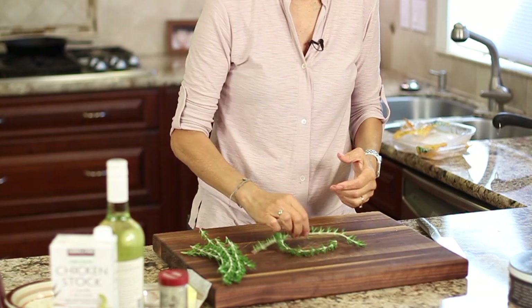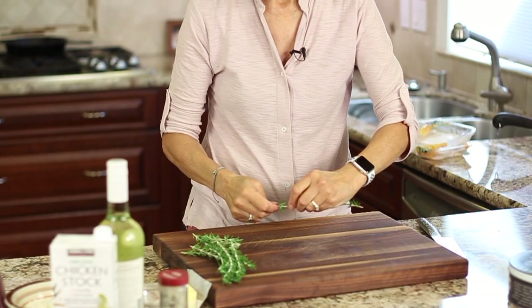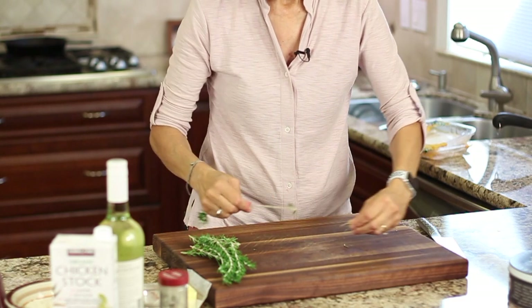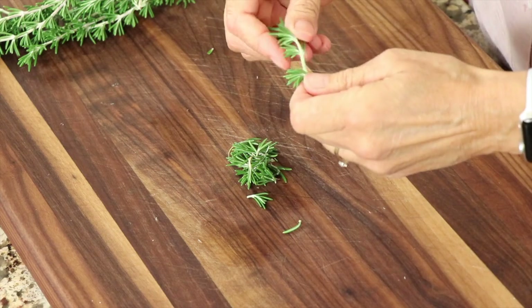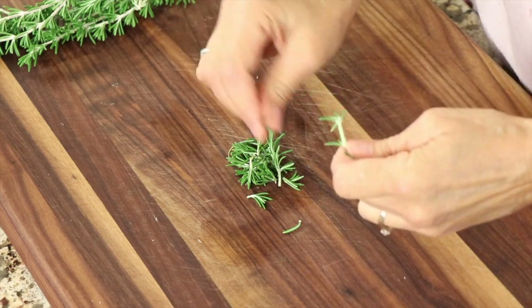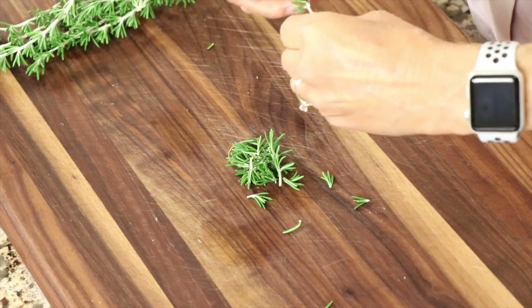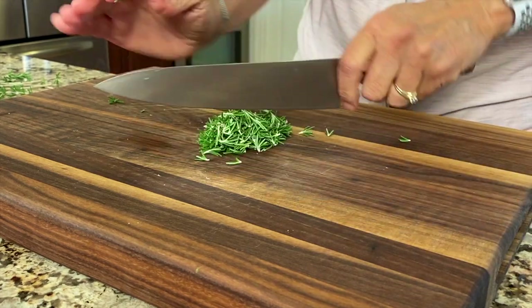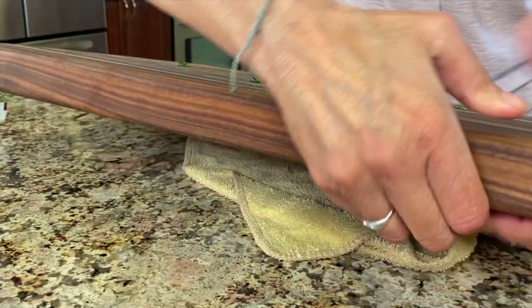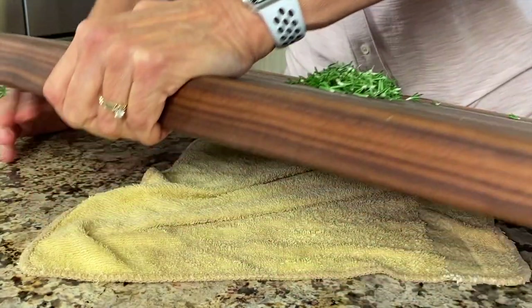Now to season this up, rosemary goes fantastic with chicken. I got this out of my garden. I'm just going to peel back those little petals and peel them off. I'm going to add about probably two tablespoons worth, something like that. You notice how my board is sliding around? Well, you can fix that by placing a damp cloth underneath if that ever happens to you.